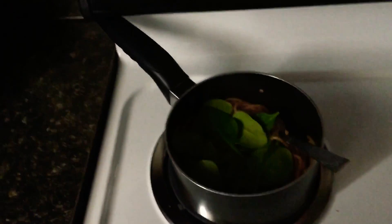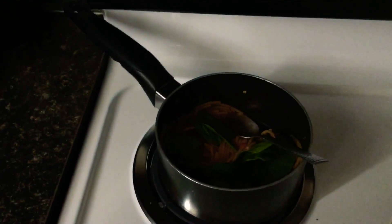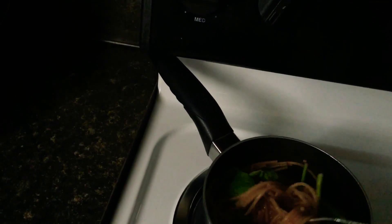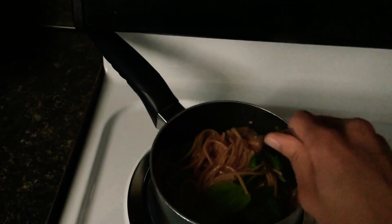When the water is pretty much mostly dried up, that's when I like to decrease the heat a bit and stir the meat down so it doesn't overcook. You basically just want to stir this — I find it easier to do with a spoon, though the pasta tends to get stuck in it.